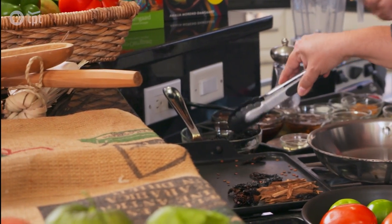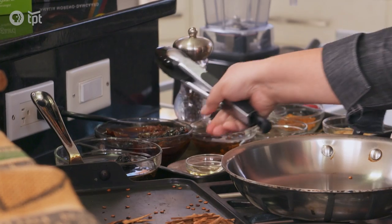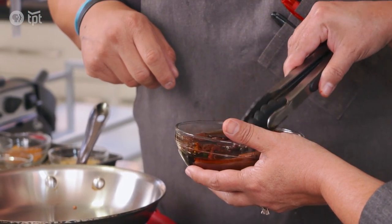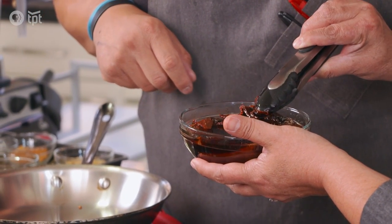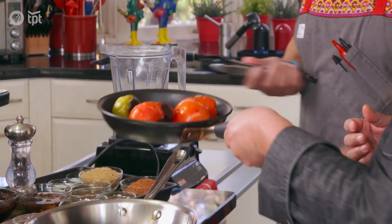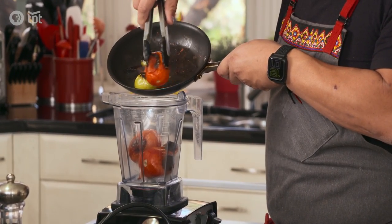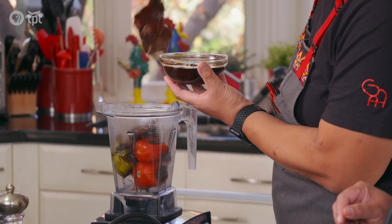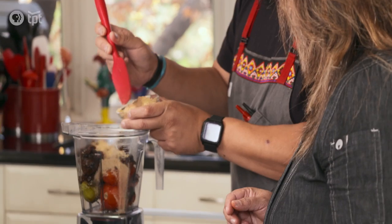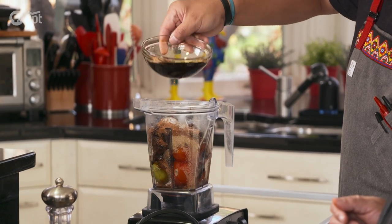After the peppers are roasted, they go into hot water to reconstitute the moisture. You want to let them sit until they become soft. It takes a while to mise en place everything, but now we're going to blend it all up. Everything goes into the blender except for the oil and the chocolate — the tomatoes and tomatillos, the soaked chilies, the raisins and prunes, all the dry ingredients, and the pepper liquid.